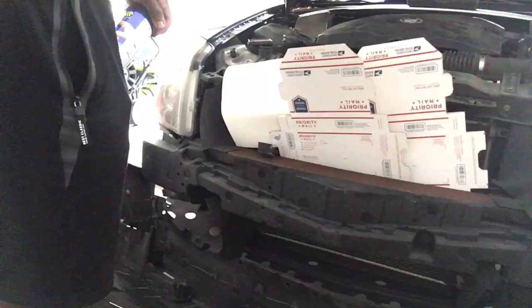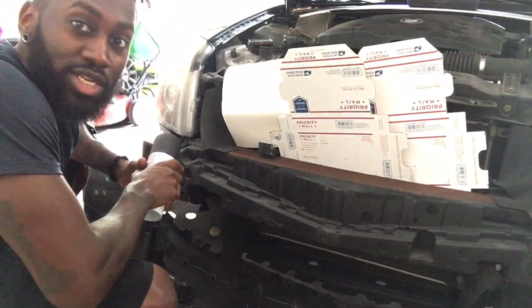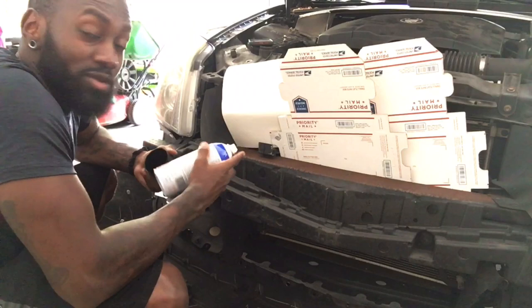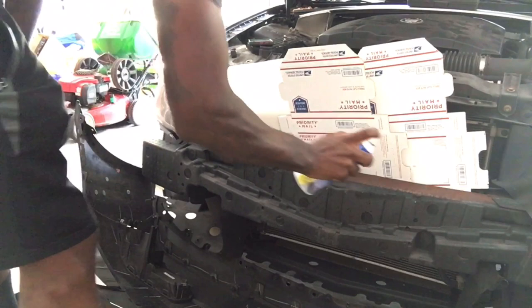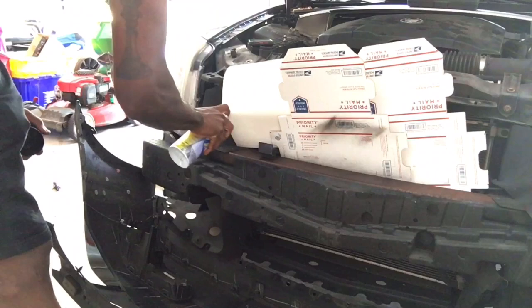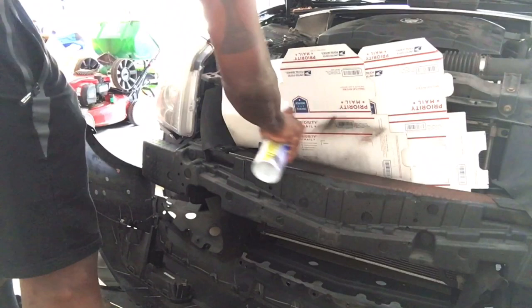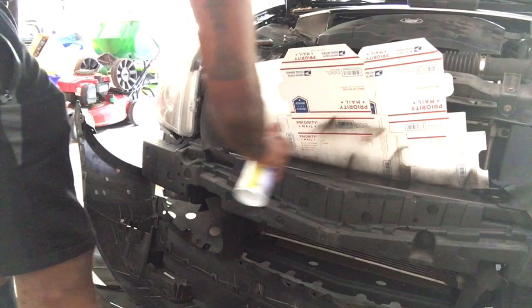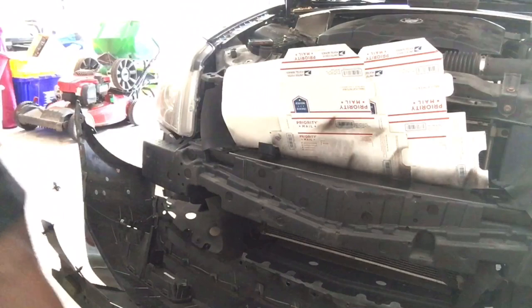Alright y'all, let's go ahead and plasti-dip this nasty brown rusty bumper bar and get rid of this rusty brown look. And see how quick that was? How easy that was? Boom — done.